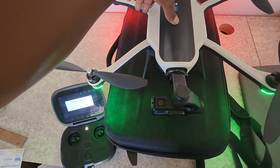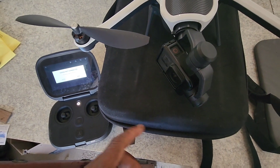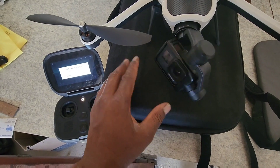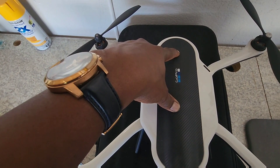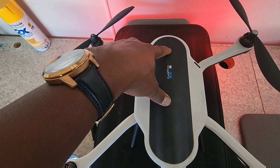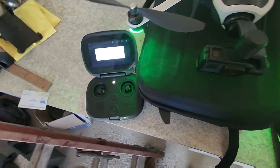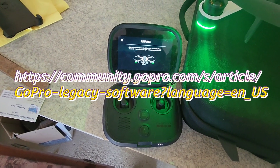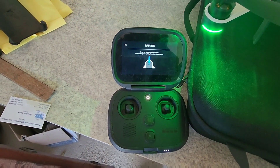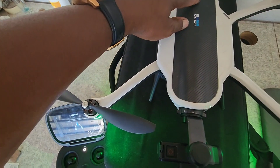This is what was happening: when the drone was powered on, this gimbal was just dead — it wasn't moving at all. And when you tried to pair it, it gives you this pairing screen that says you must hold the power button for eight seconds until the lights start flashing.